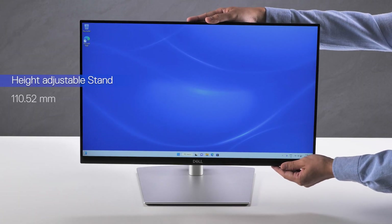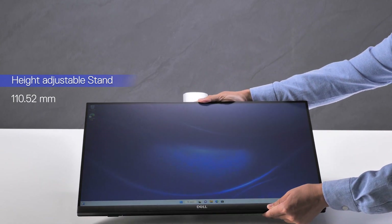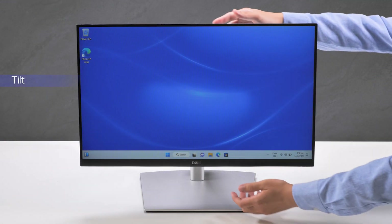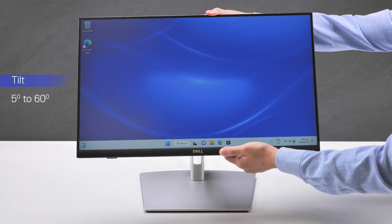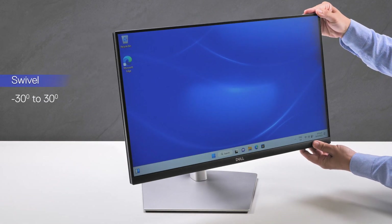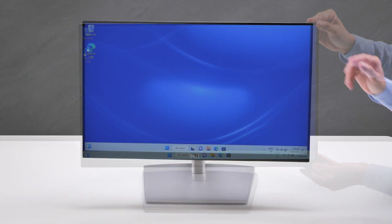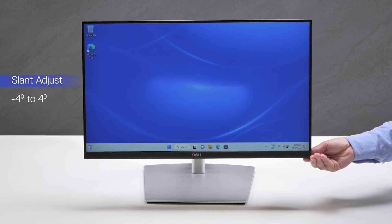The articulating stand helps in adjusting the display to a comfortable working position to use the touch screen. Tilt the monitor forward or backwards to adjust for the best viewing angle. You can swivel the display 30 degrees in either direction. Finally, the monitor slant adjust feature allows you to orient the display to your liking.